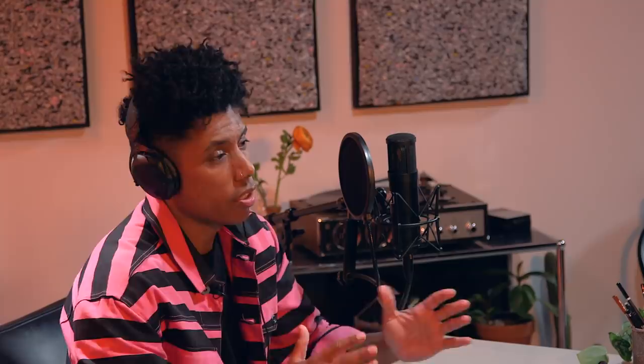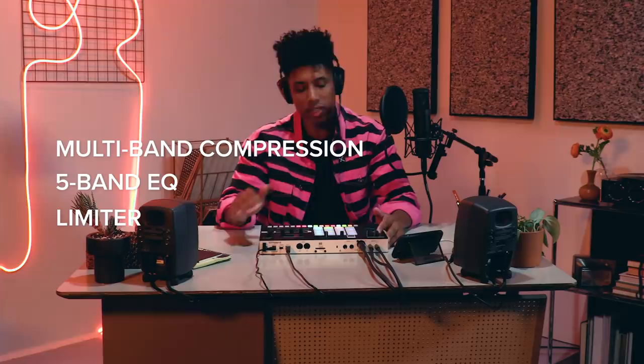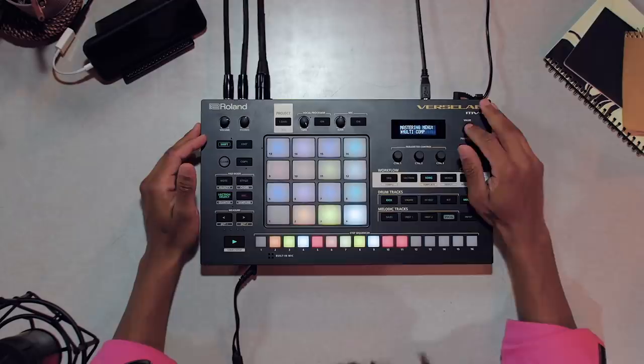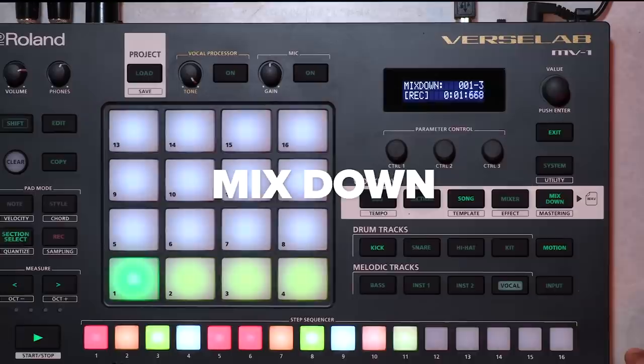Once the song is all laid out and we've recorded our vocals, we can switch to mixing mode to get all of our tracks sitting right with each other. We can access EQ, level, panning, and effect sends all from this mode. Let's add some mastering effects like multi-band compression, five-band EQ, and limiting to make it really bump. When we're all done, just press mix down to bounce your song to a file. We can upload to social channels like SoundCloud or music platforms like Bandcamp using a mobile device or your SD card.